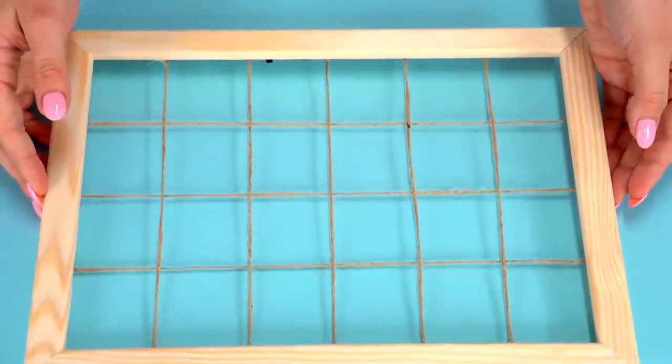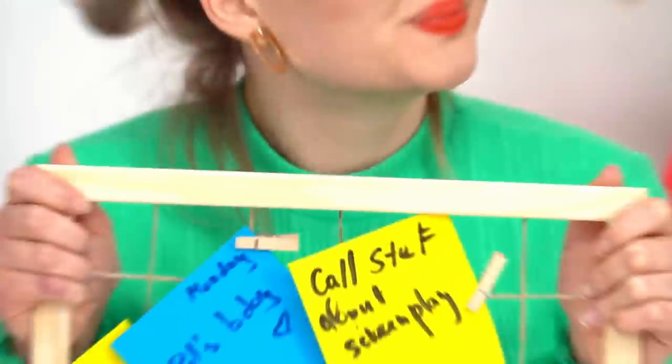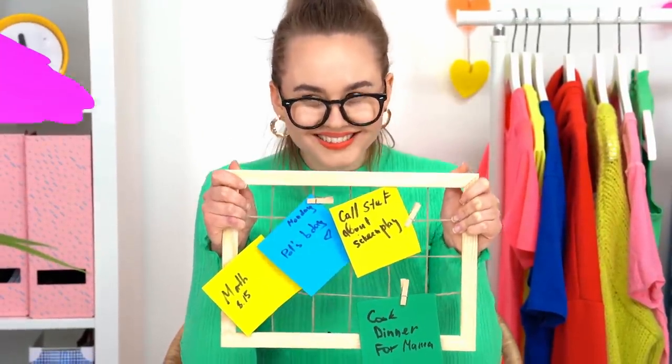All we have to do is attach the stickers with clothespins. Now all the stickers will be right at eye level and won't get mixed up!